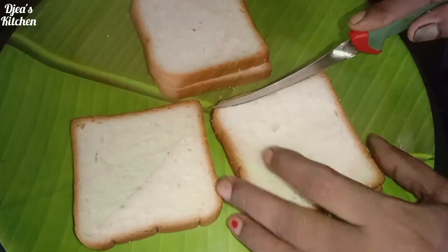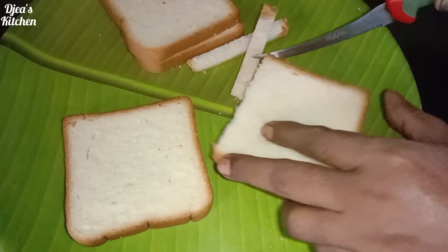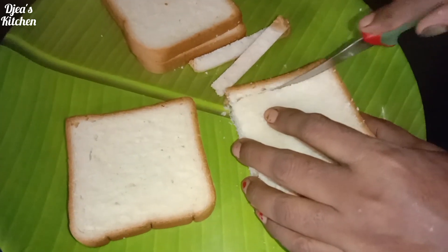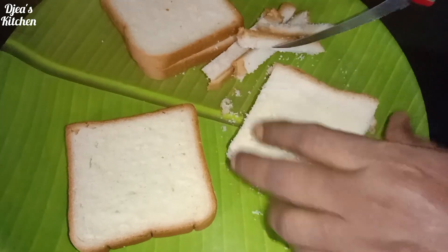We need a slice of bread. We need to make a bread. Put it on the side.